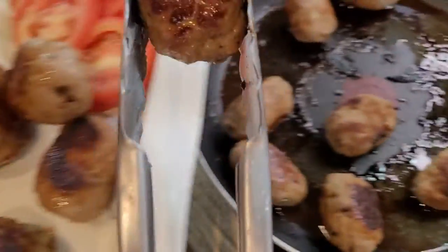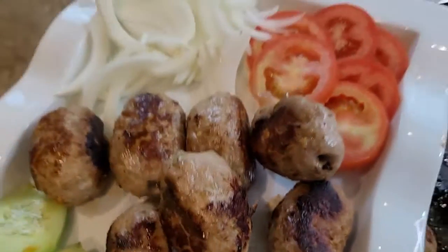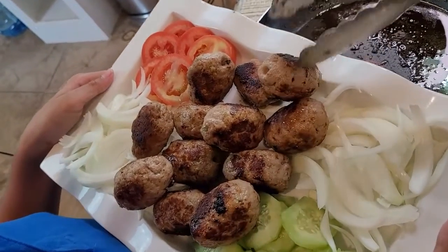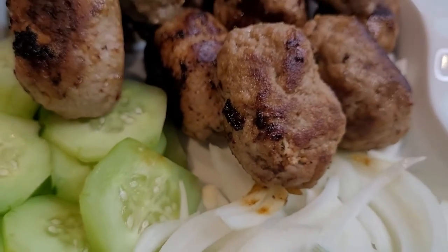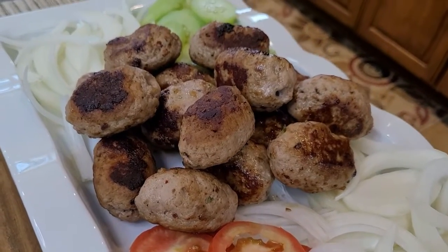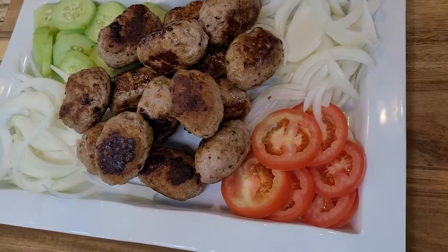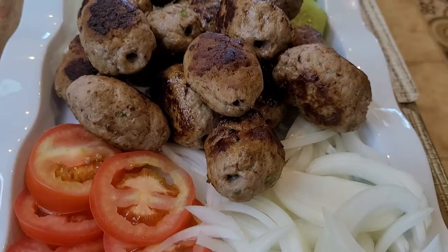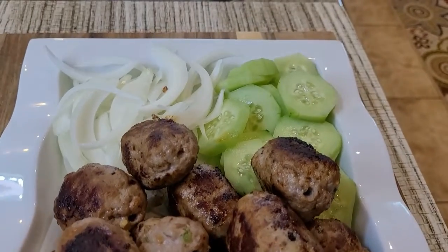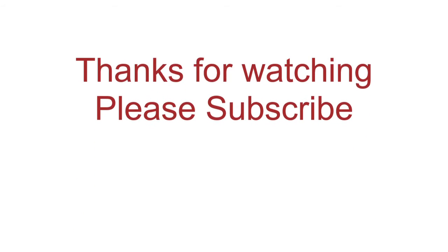Wow, the kebab is very delicious, juicy, and tempting. With such basic ingredients we have made this gola kebab which looks very nice and professional. This recipe is very simple and easy. Please like, share, and try it and give me feedback. Subscribe to my channel and I will see you with another fun and delicious recipe.